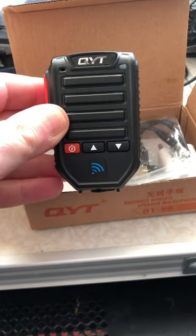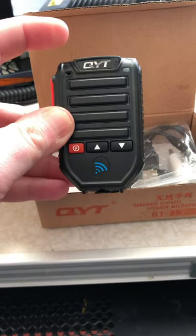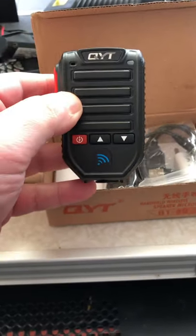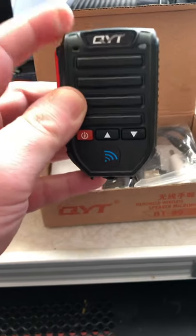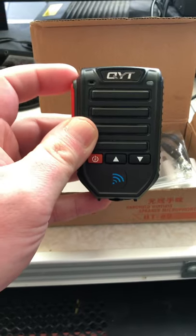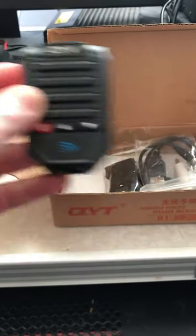Check this out, we've got ourselves a QYT BT89 Bluetooth speaker microphone. Now the audio is supposed to come out the microphone so you can use this wirelessly, but on mine the audio still comes out the radio. If I could have the audio coming out this microphone, I can leave the radio upstairs and then take this around the house and still go on 270. But check it out, we've got ourselves a Bluetooth microphone.